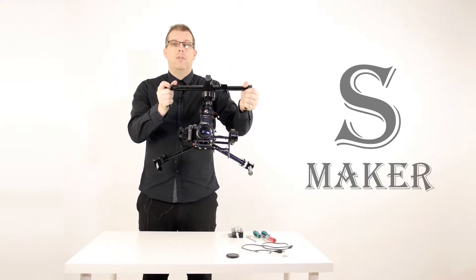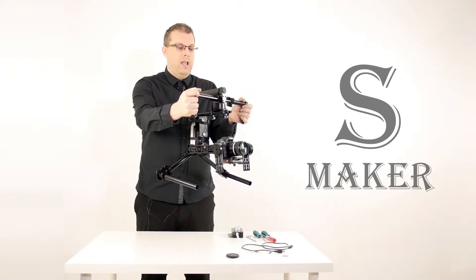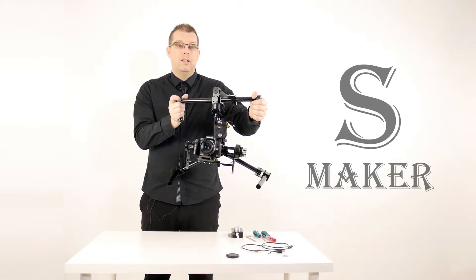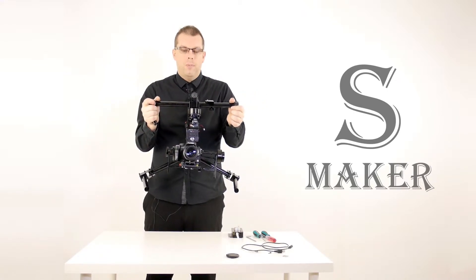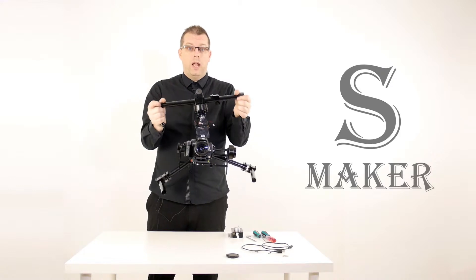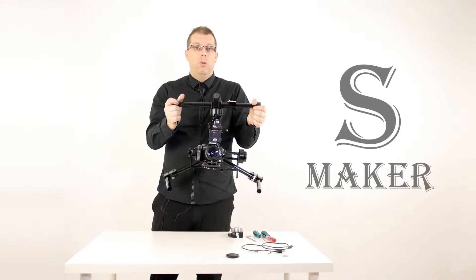It will also attempt to follow in the yaw, meaning your left and right pointing. So if I turn the camera to the left, the stabilizer will turn the camera to attempt to match where I'm pointing it. Turn it to the right and the stabilizer will point to the right. This is follow mode — the camera follows in the pitch and the yaw. It won't follow in the roll because we want our camera to be straight and level to counteract our movements, so the camera remains stable in the roll axis.